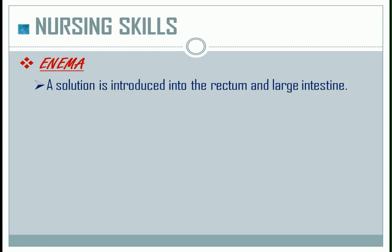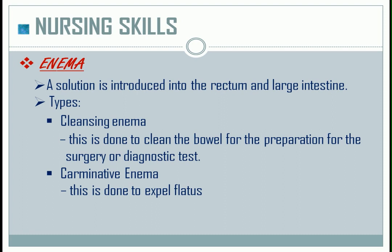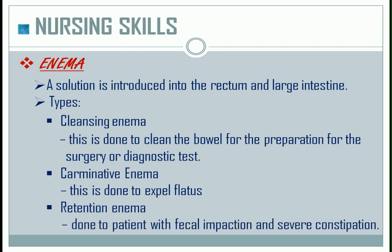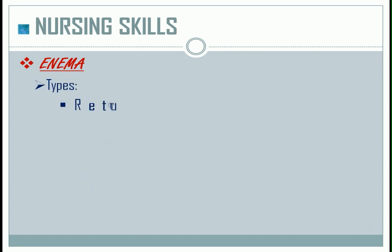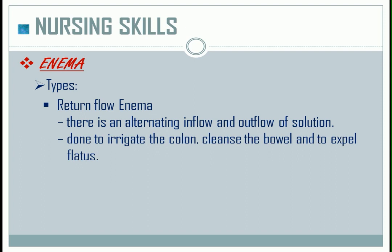Enema: a solution is introduced into the rectum and large intestine. Types: Cleansing enema — done to clean the bowel in preparation for surgery or a diagnostic test. Carminative enema — done to expel flatus. Retention enema — done for patients with fecal impaction and severe constipation; solutions are retained in the bowel for about 30 minutes to 3 hours. Return flow enema — there is an alternating inflow and outflow of solution, done to irrigate the colon, cleanse the bowel, and expel flatus.